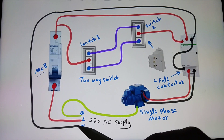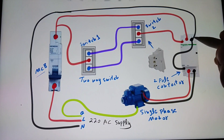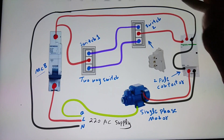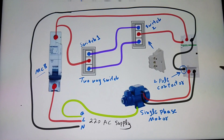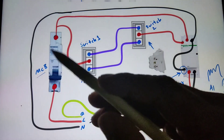First I connect the neutral wire to the contactor main contacts, and after that I connect the neutral wire to the contactor A2 terminal. The A1 and A2 are the magnetic contactor coil points, so I connect the neutral wire to A2.